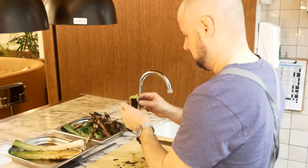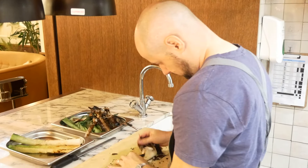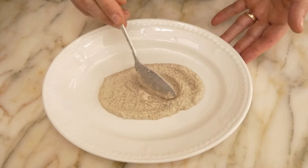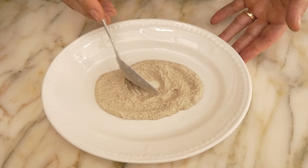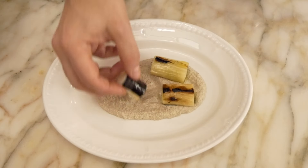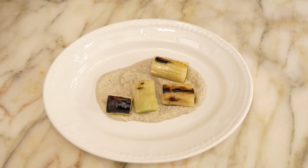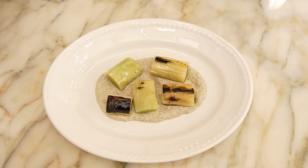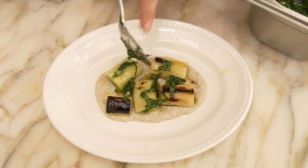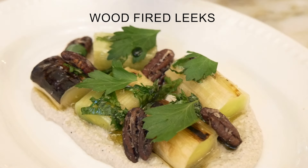Take off the burnt leaves from the leek and then we serve this with the almond ricotta, the pecans, and the herb dressing. First we take the almond ricotta and spread that out on the bottom of the plate. We then cut the leek and place that on top of the almond ricotta. We add the herb dressing, then dress it with the caramelized pecans and finish it with the herb oil.